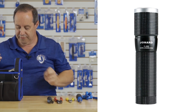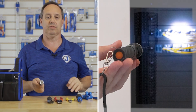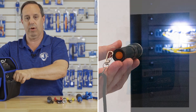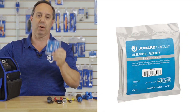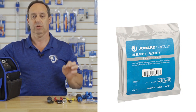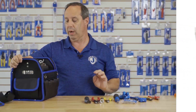Lastly for the tools, we have our FL-2000 flashlight. And we have our FW-5 fiber optic wipes, which are perfect for using after you've stripped your fiber down to the 125 micron fiber — just wipe it with your wipes.